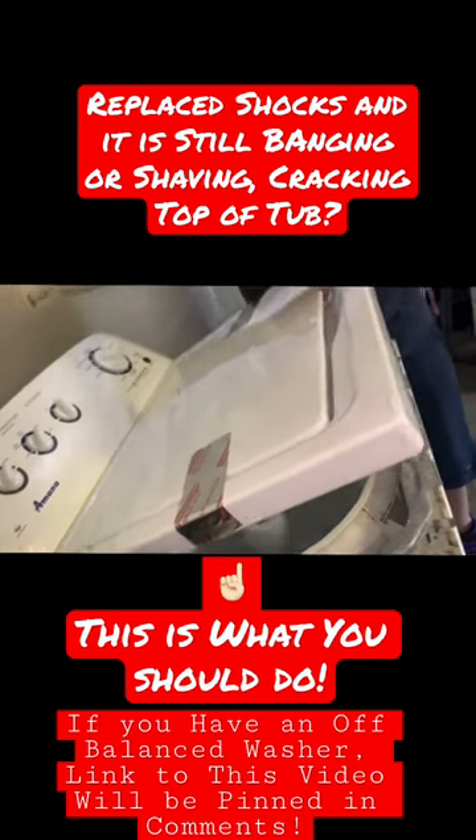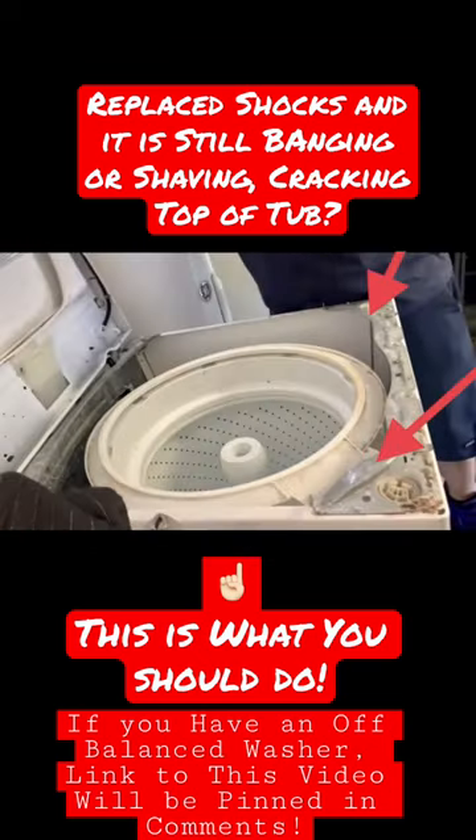Hello guys, this video is for those who have been using my videos to replace the shocks. I'm making this short video because a lot of you have been telling me that it's still banging a little bit after you replace the new shocks.